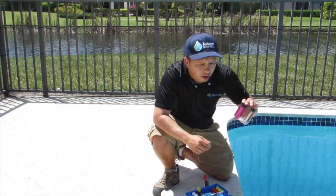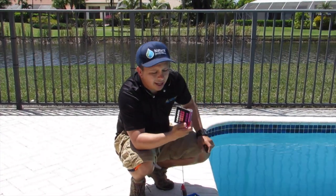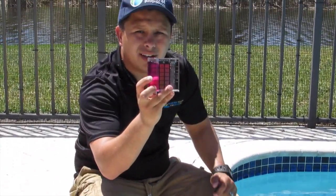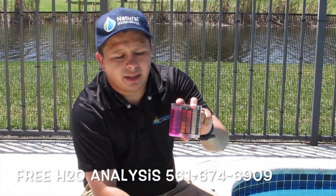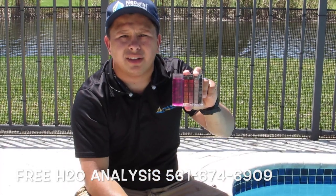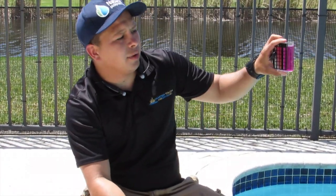We add bicarb on our test alkalinity. Right now, if you look at it, pH is at 8.0 — it's really pink. Why is that? Before we tested it, we added bicarb to boost it up so you can actually see the color through the video. Right now it's at 8.0, and you want to make sure it's at 7.2.